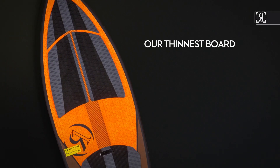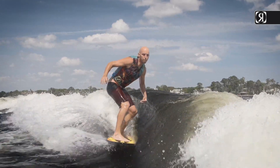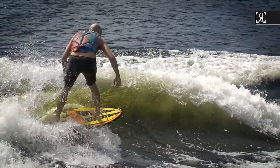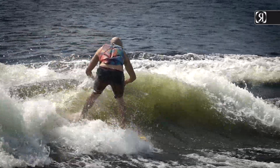Our thinnest profile skimboard style shred stick that complements our other high-end surfers and skates. This new shape went on a diet in the off season and got even that much thinner for a more reactive rail and a lighter design for more contact and feel.